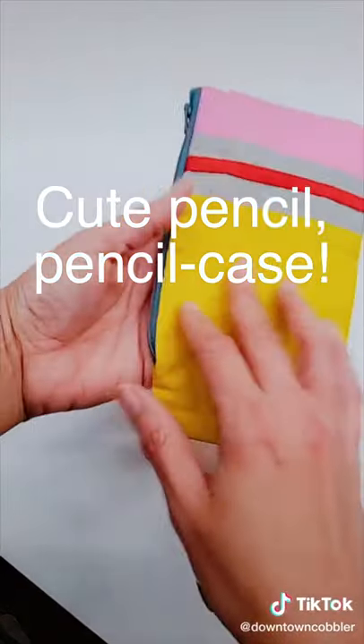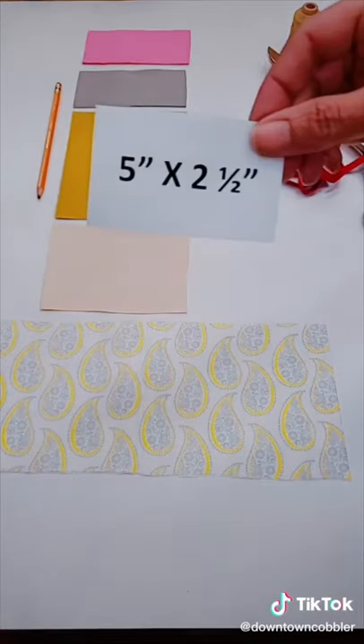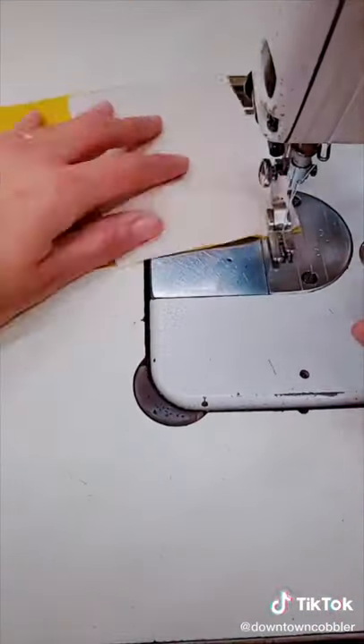I made this super cute little pencil case. First I need two yellow pieces for the body, pink for the eraser, gray for the ferrule, beige for the wood, and any color of choice for the lining.